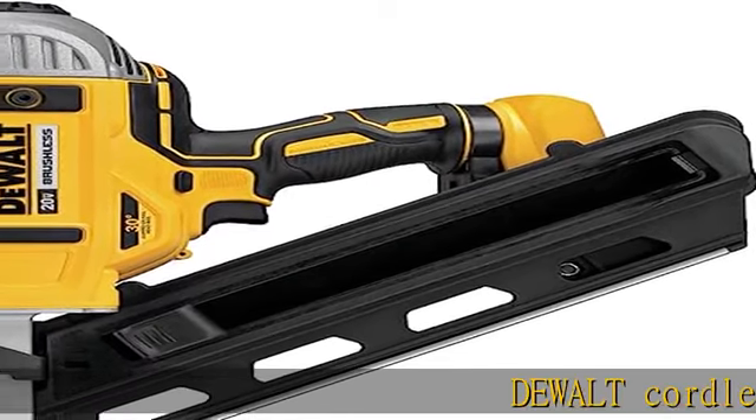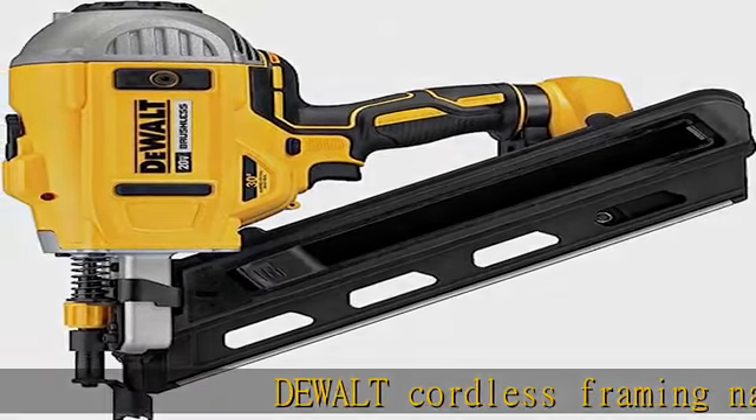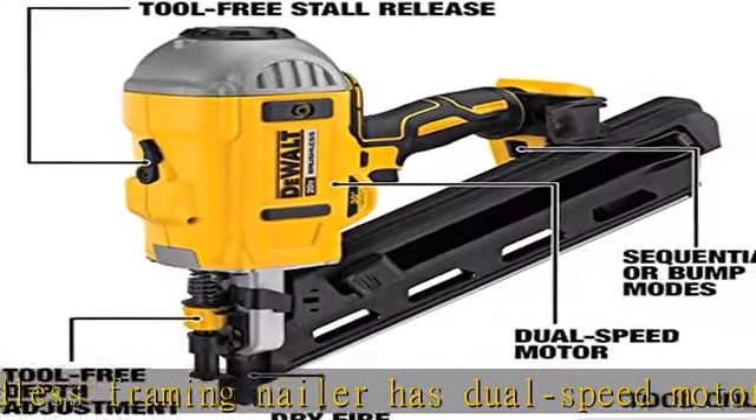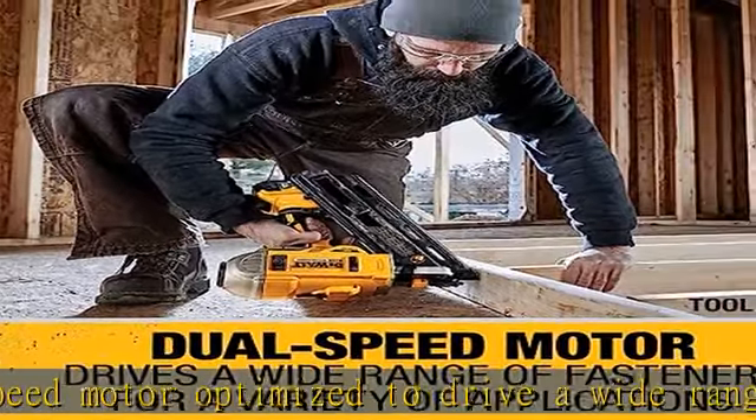The dual cordless framing nailer has a dual speed motor optimized to drive a wide range of fasteners for versatility. The framing nailer gun has a tool-free selector switch for sequential or bump fire, and a tool-free depth adjustment for precise nail placement.